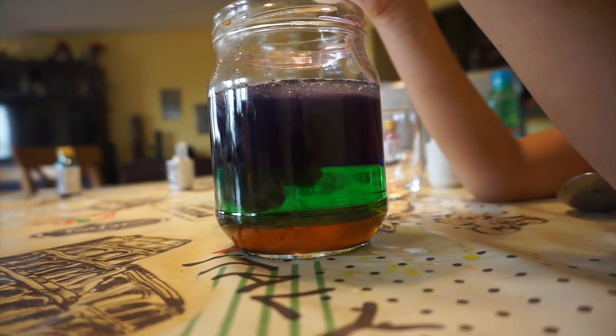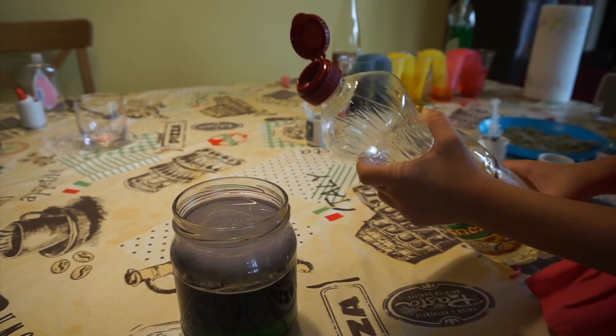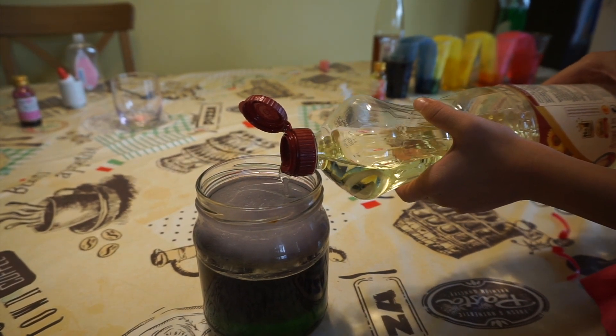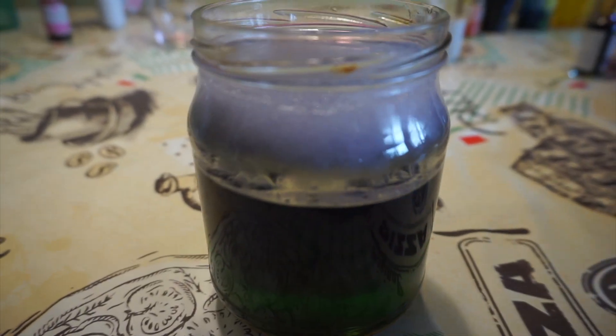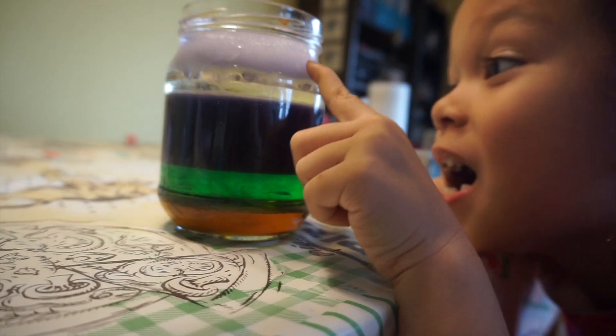It's separating! Lastly, add some vegetable oil. Now it has five layers — one, two, three, four, five.